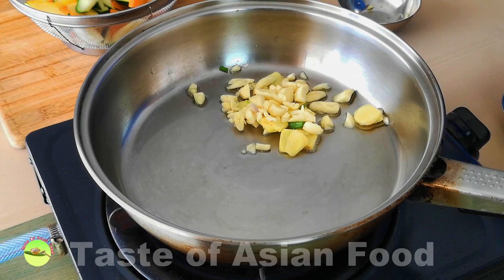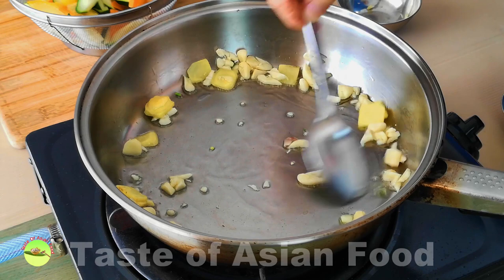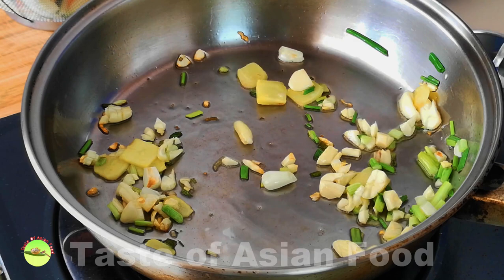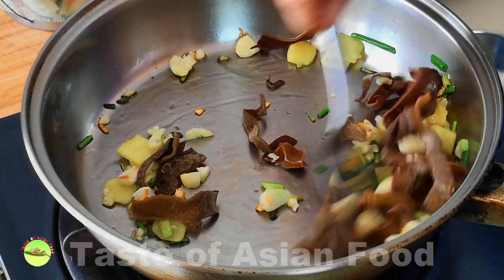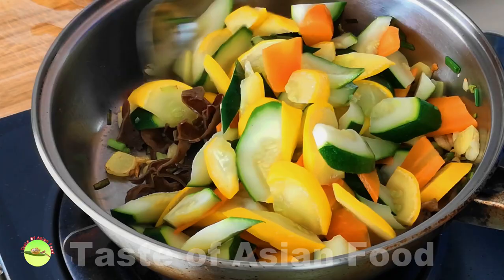Stir-frying steps come in quick succession, so get everything ready to keep things flowing. Start by sautéing the garlic, ginger, and scallion with some oil over low to medium heat until aromatic. Add the wood ear fungus and stir-fry for about half a minute. Next, pour in the blanched vegetables — the zucchini and carrot — into the pan and stir-fry over medium heat for about one minute.